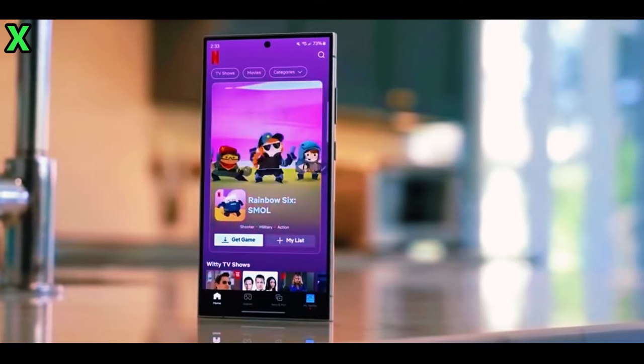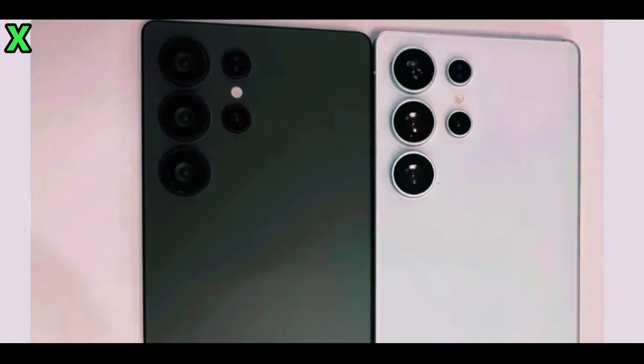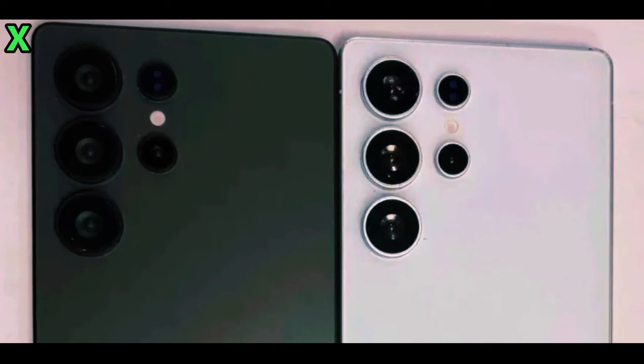Hey everyone, welcome back to the channel. Today we're diving into the exciting details about the upcoming Samsung Galaxy S25 Ultra. With its launch just around the corner, we have some leaks that give us a sneak peek at what to expect.